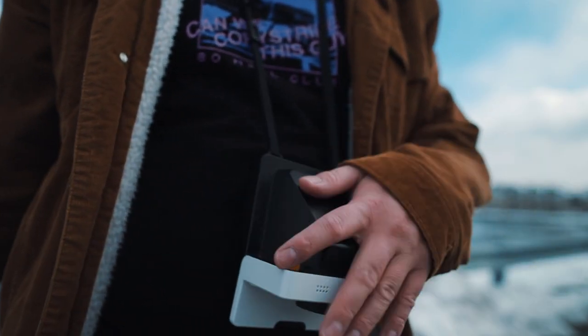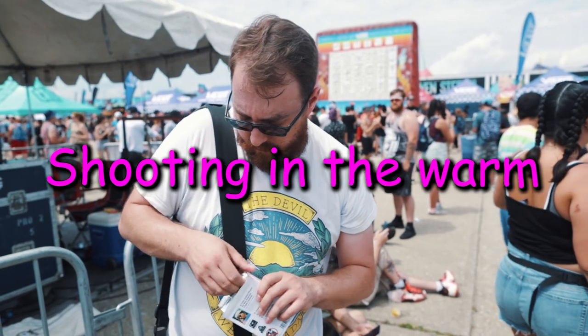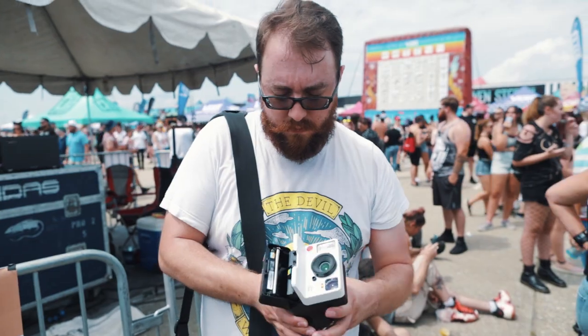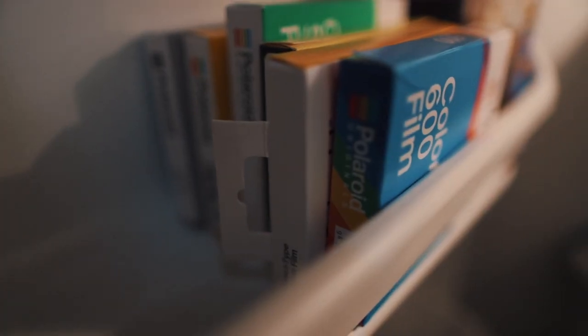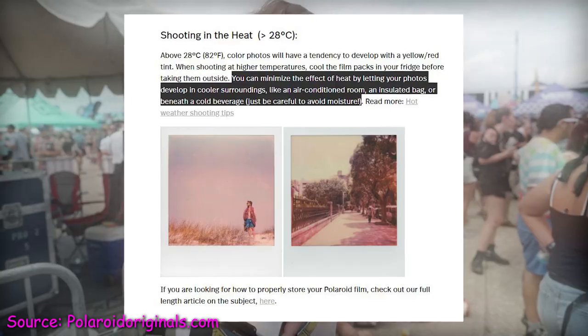Keep the camera close to you — they give you that great camera strap, so why wouldn't you want to wear it? On the flip side, Polaroid defines shooting in the heat as above 82 degrees Fahrenheit or 28 degrees Celsius. Above that temperature range, your photos will come out with a yellow, reddish tint. You can avoid this by chilling your film in the fridge. You can also let your photos develop in the air conditioning or an insulated bag — throw those suckers in your cooler.